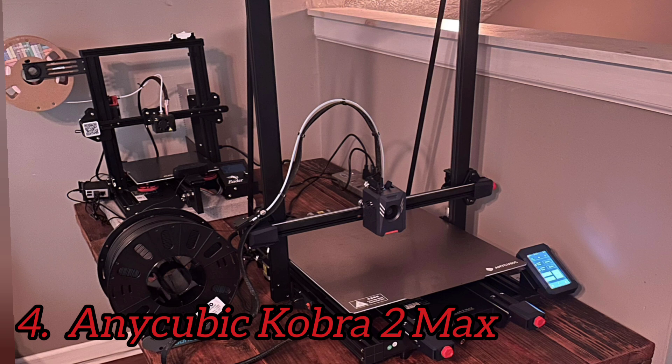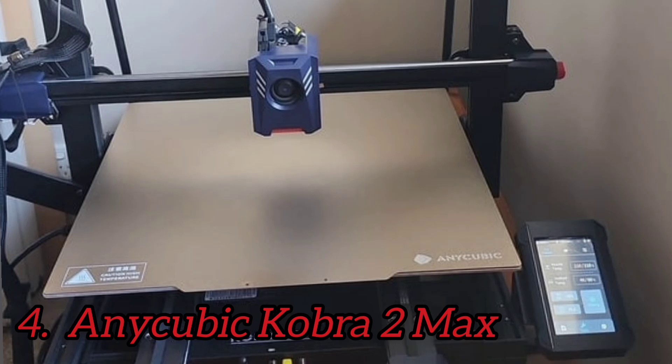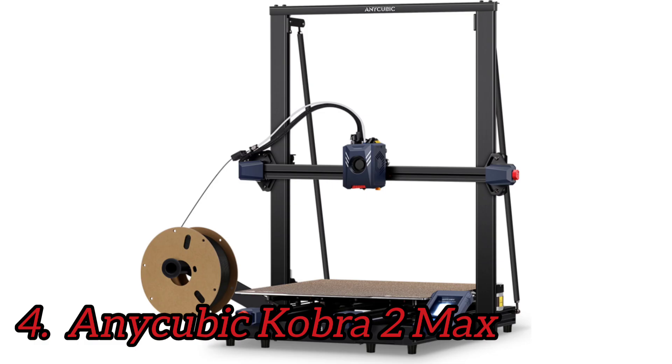The Anycubic Cobra 2 Max is a massive improvement over its predecessor. The printer does offer Wi-Fi connectivity, but only if you use the Anycubic slicer and mobile app. This machine is huge, with a big 420x420x500mm build volume, making it great for cosplay props like helmets and perhaps whole shields. The Cobra 2 Max is easy to assemble — it ships mostly assembled in two large sections and only needs a handful of screws and bolts. It looks very similar to the Cobra 2, with a better front-mounted blower that's become a design feature on the hot end.